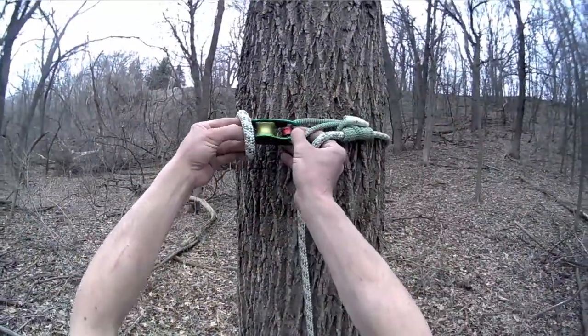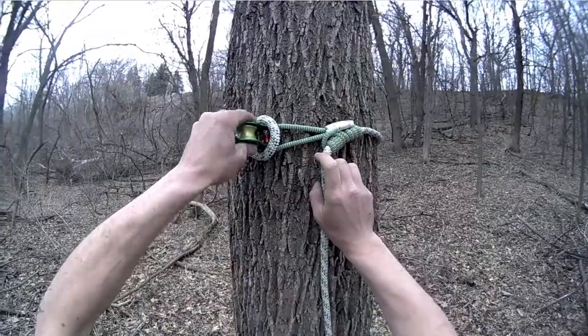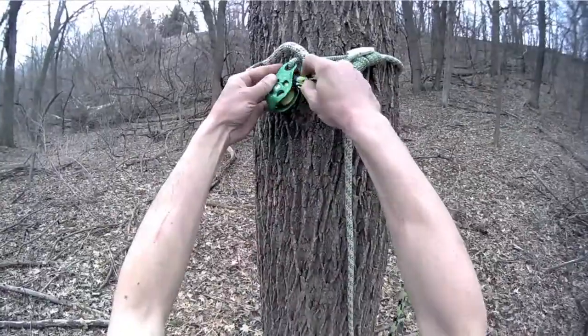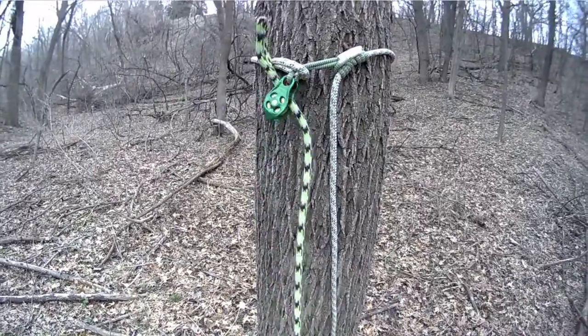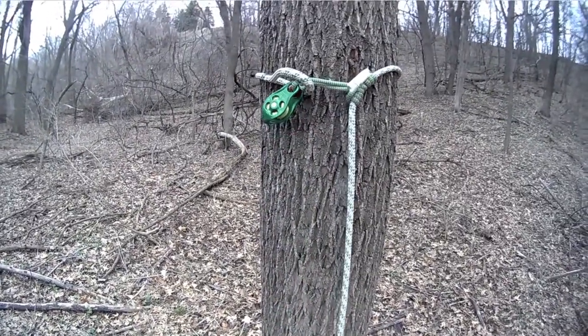The constriction mode allows the climber to position slightly closer to the stem. Uninstall using the retrieval snap or use the tail of the Pulley Saver.